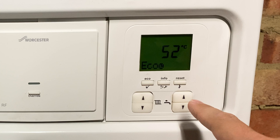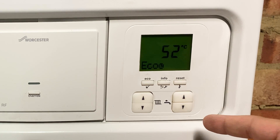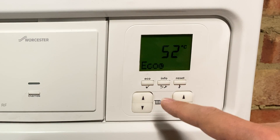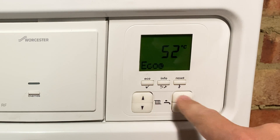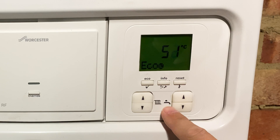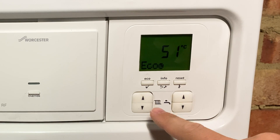So on the right hand side here you can see there are two sets of controls, and this will be similar on most combi boilers. The left controls are for the radiators — you can see a little radiator icon just here — and then the right hand controls are for the hot water, and you can see there's a little hot water icon just there.